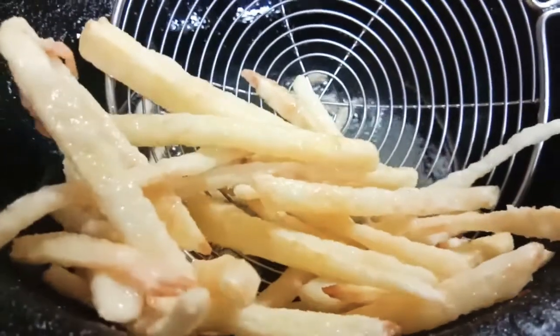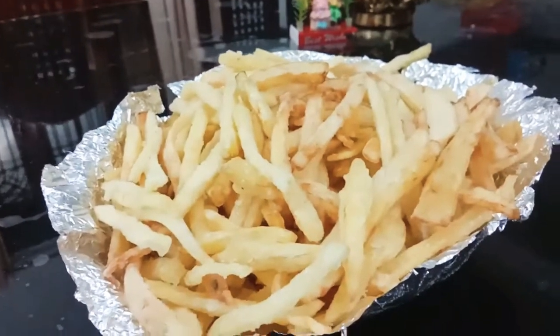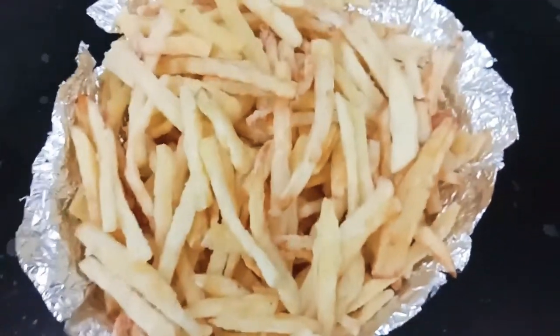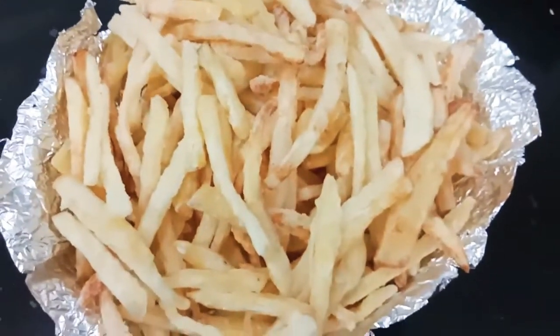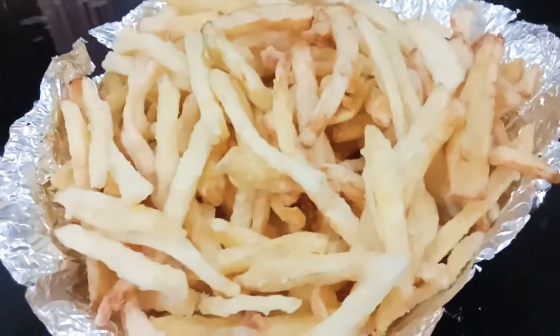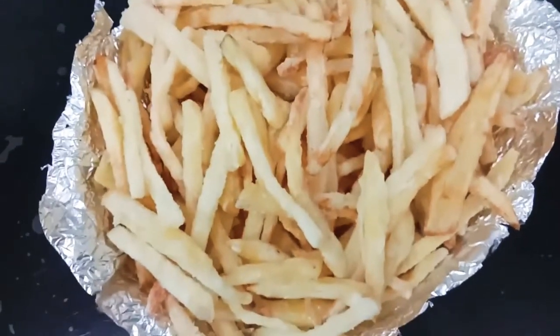We will cook all of our eggs. Finally, we are ready for our french fries. We have a good taste of tomato sauce. This is a good recipe for 3 ingredients.